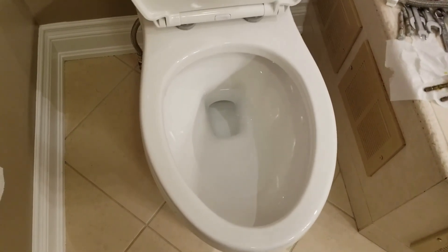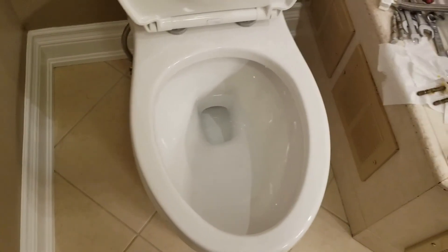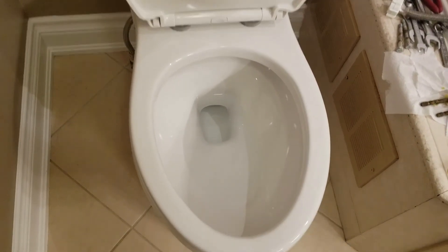That's my review of the Costco Water Ridge one-piece toilet. Thanks for watching and please subscribe to my channel.